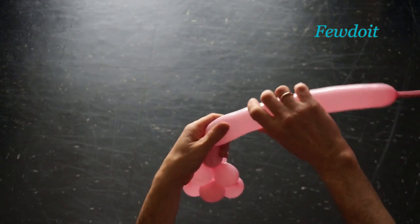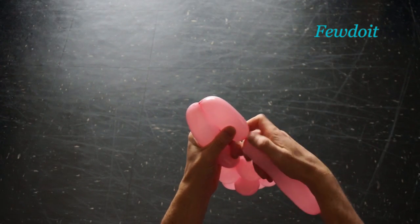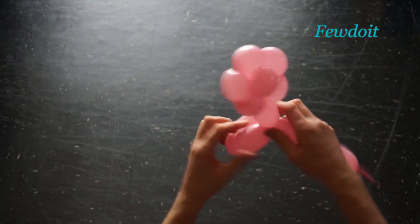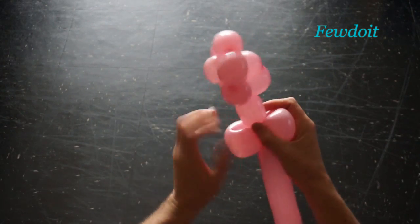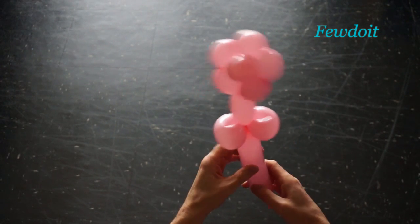Now let's make a stem with 2 leaves. Twist the 9th, about 2 maybe 3 inch long bubble. Then we twist the 10th and the 11th soft, about 3 maybe 4 inch long bubbles. Lock all ends of the last 2 bubbles in one lock twist. We have made the leaves, and also we have made the flower.